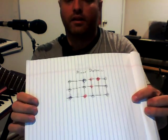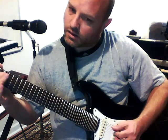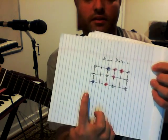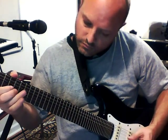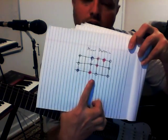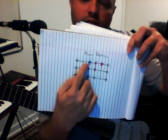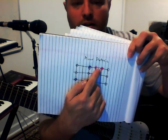Minor diatonic scale. There's a whole tone — you go a whole tone down from the octave to get your seventh, and a whole tone up to get your major second. A whole tone is another word for a major second.